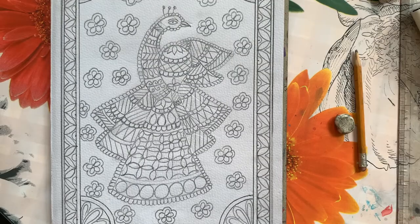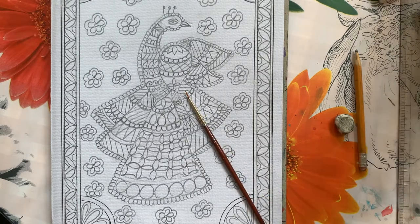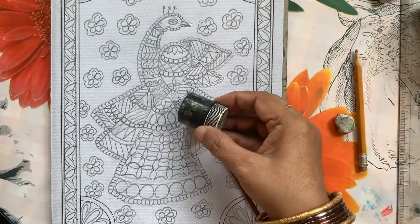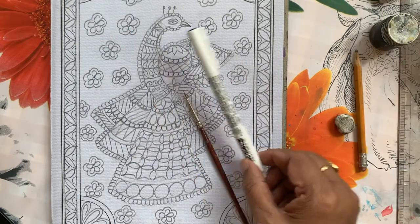Our peacock drawing is ready. Now we will start giving the black color outline to our design — everywhere we have to give black color outline. We can do it with a brush and black paint, or we can do it with the acrylic permanent marker.